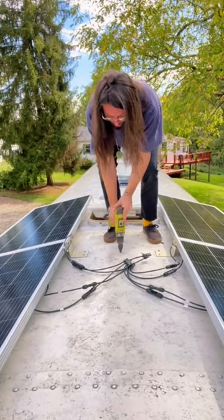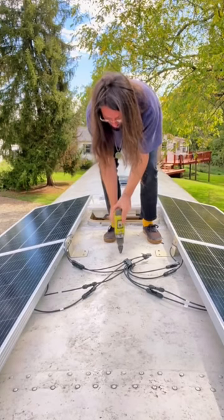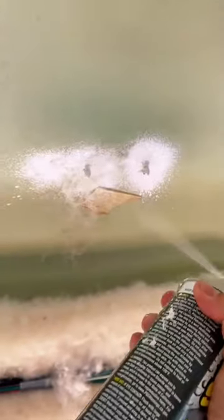He drills a hole to connect the panels to the rest of our solar system and finally seals everything off with some flex seal.